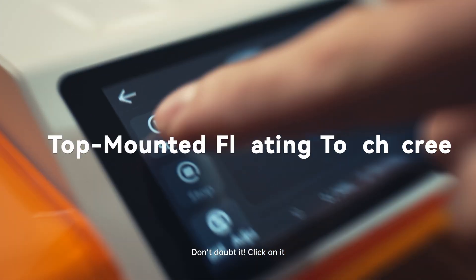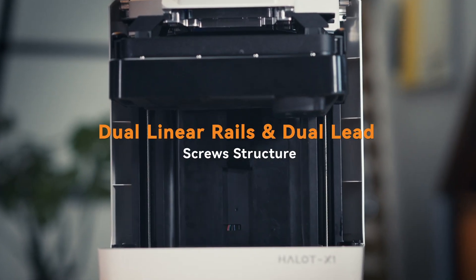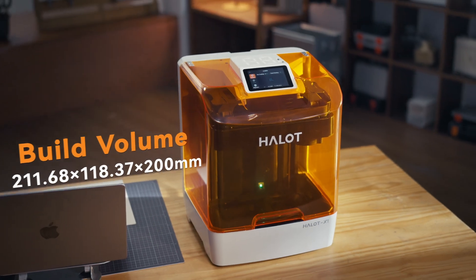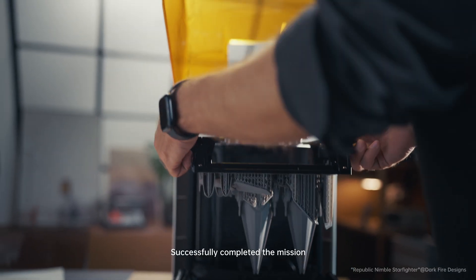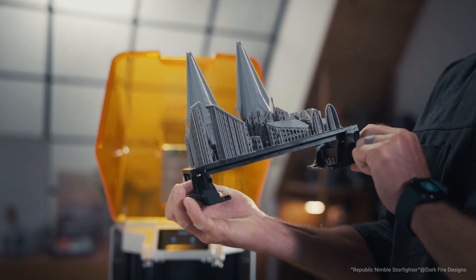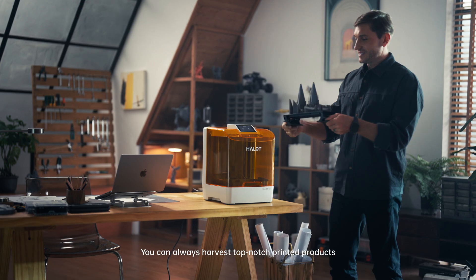Don't doubt it. Click on it. Come on, witness the miracle together. Layered Terminator. Successfully completed mission. You can always harvest top-notch printed products.